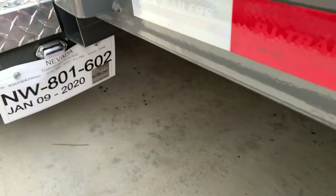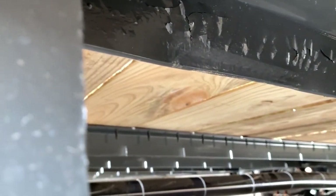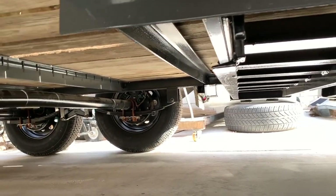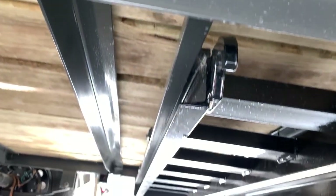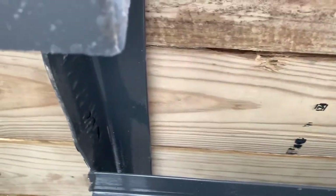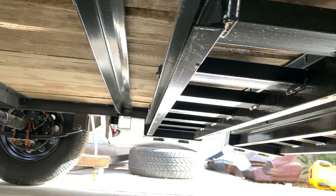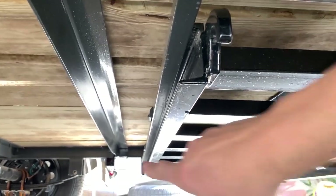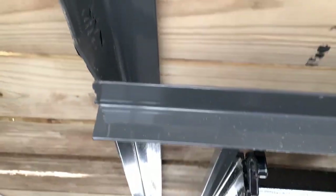I got under here the other day to take a look, and guess what I found — I found this bent angle iron right here. The back Jeep wheels sit right above this, and as you can see it's not doing too well. I'm pretty sure this is all from the top load — the Jeep tires pushing down on it and messing up this angle. You can see on the other side, same thing, right where the Jeep tires sit, it's just pushing this down.